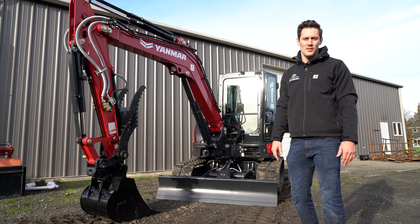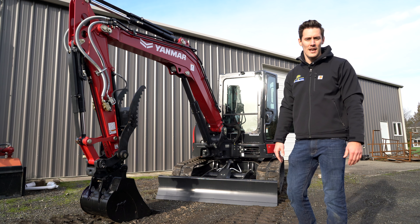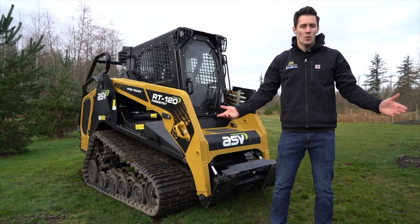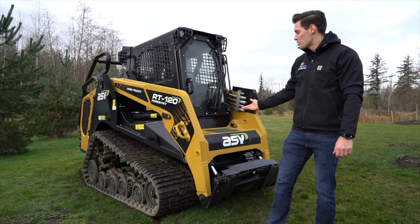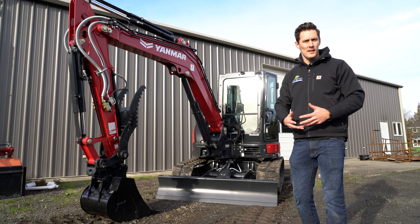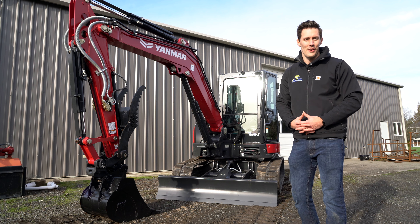Hey guys, it's Nate with Skid Steer Solutions and today we have the Yanmar VIO 55 - we're super pumped to have this guy here. This is our second machine that we brought in for 2021. We also got ourselves a new machine, the ASV 120F. Today we're going over some of the features and specs of this machine - we're going to do a walk-around and show you some of the great things about this excavator.